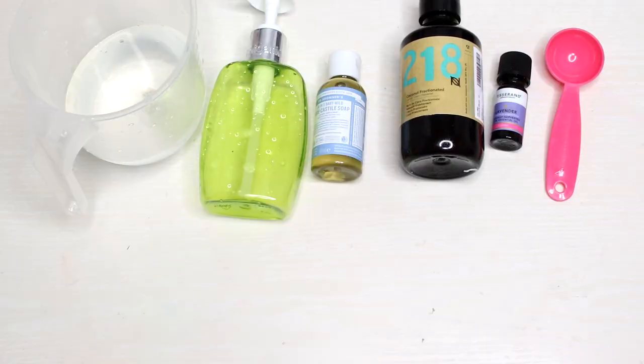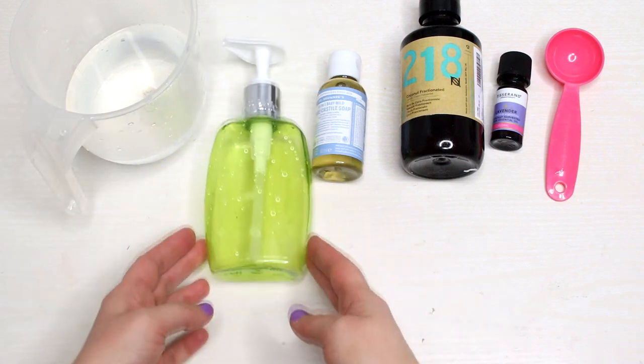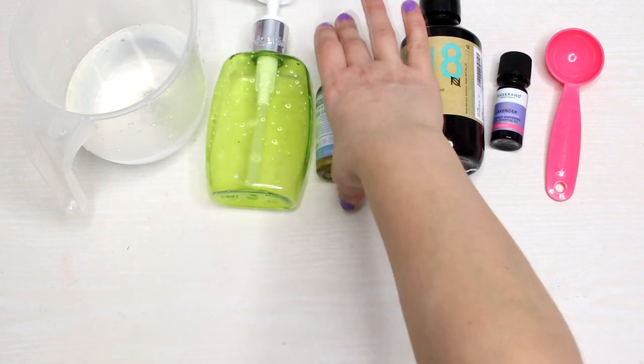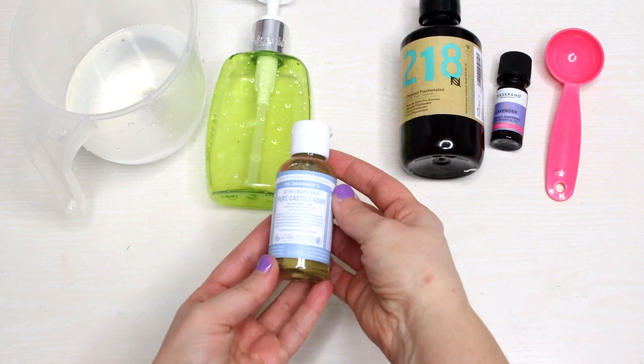Let's start with the ingredients you'll need for making the hand wash. You need one cup of water, a soap dispenser — I'm using one I already had — and Castile soap, which is practically the base for this hand wash.